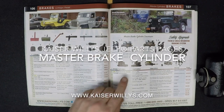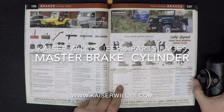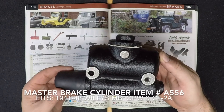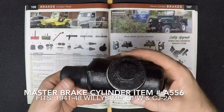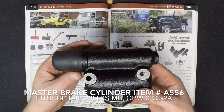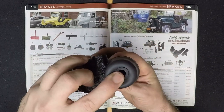For the Kaiser Willys Jeep parts pages, this is the Master Brake Cylinder. Shop 24/7 online at www.kaiserwillys.com. This is the new Master Brake Cylinder we're going to look at. This one is made to fit 1941 through 1948 Willys MB, Ford GPW, and the Willys CJ2A.